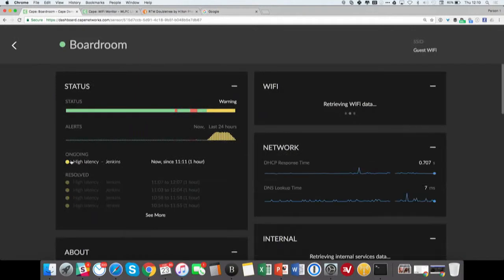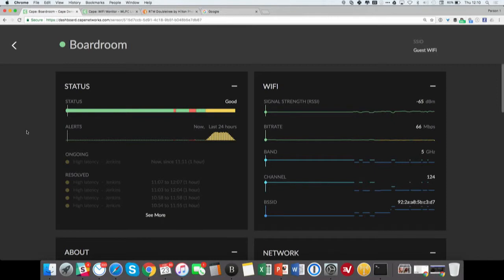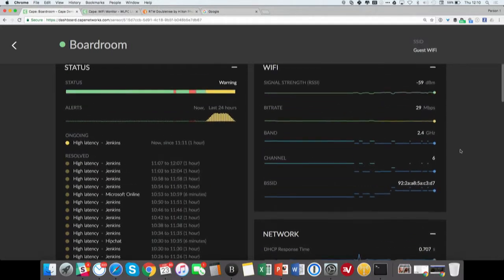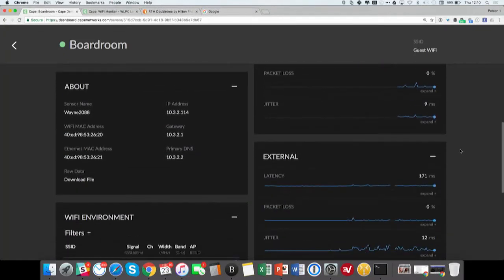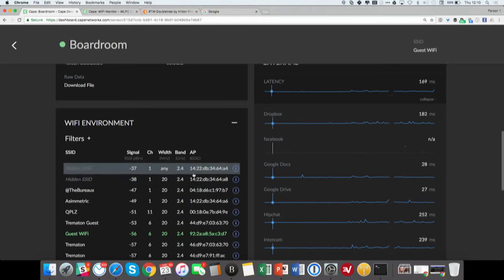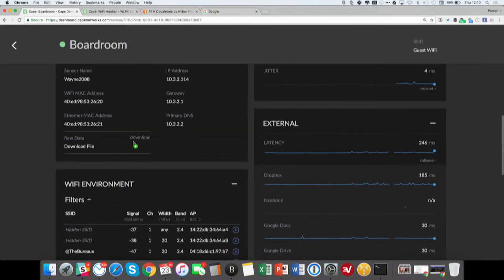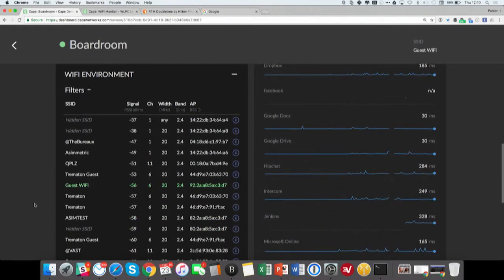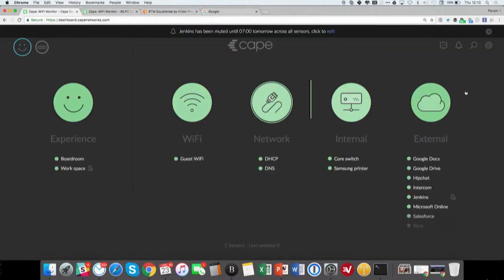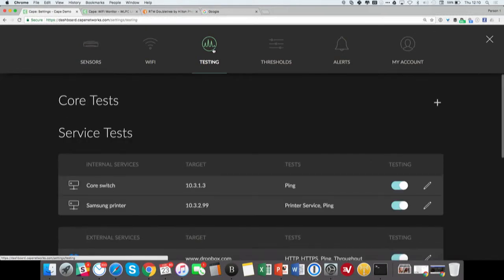Let's drill down into one of the sensors. This is the boardroom sensor. You can see in the last 24 hours that there have been some issues, and below them all the alerts and issues this sensor has encountered. There are Wi-Fi, network, and application performance metrics you can drill into. For example, you can expand latency to see the latency to every service tested. You can download the raw data powering this dashboard to see 24 hours of data in Excel, the Wi-Fi environment, all the SSIDs and BSSIDs the sensor can see, as well as information like the data rates associated with those SSIDs. You can change settings and configurations by clicking the config icon on the top right of the dashboard.